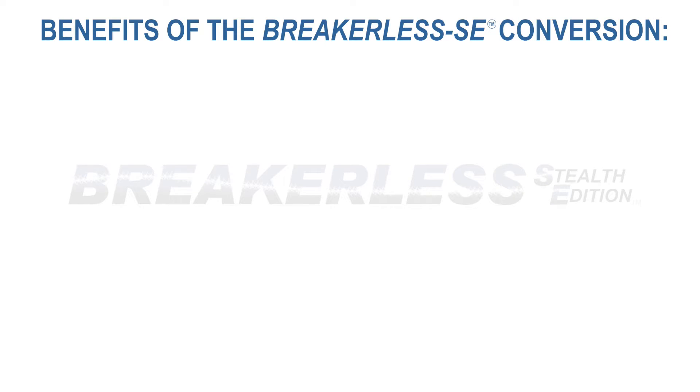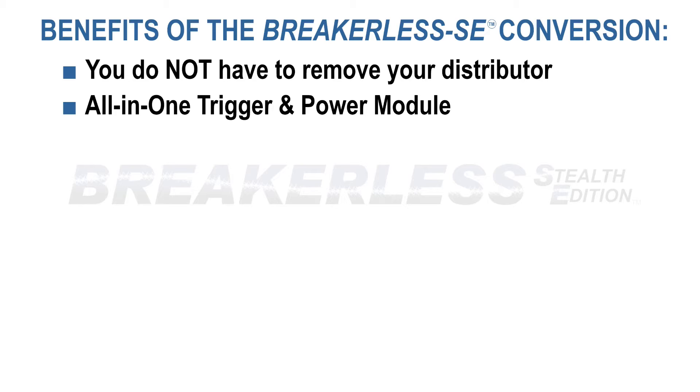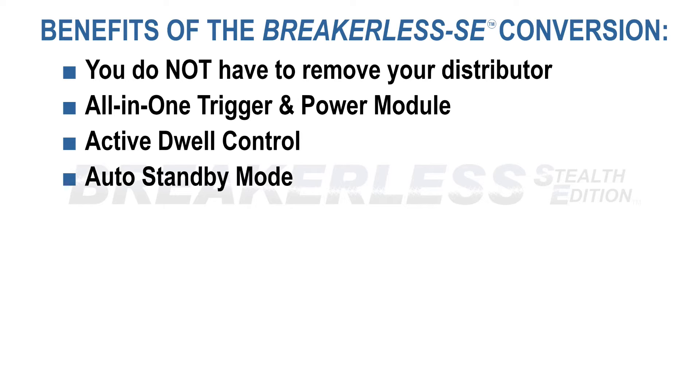Besides keeping a stock appearance, here are some of the benefits of the Breakerless SE Electronic Ignition Conversion Kit. You do not have to remove your distributor to install this conversion system. The trigger and power components are integrated into one fully encapsulated high-temperature thermoplastic module. Active dwell control maintains high RPM spark energy without coil heating at idle. Auto standby mode prevents coil damage or drained battery if the key is inadvertently left on. The Hall effect magnetic sensor is unaffected by vibration, engine oil, moisture, dirt, or contaminants.